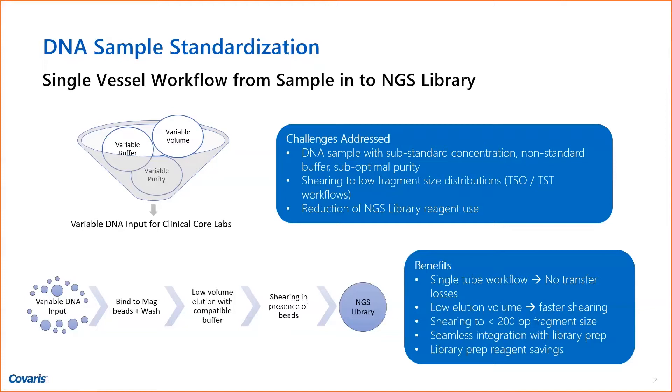We recommend low TE for obvious reasons because that's the best shearing buffer. They had variable volumes, variable substandard concentrations — so even if you added the maximum amount, you would never be within the library prep requirements. And then you have variable purity. When you look at these samples, sometimes we saw samples that looked yellowish.